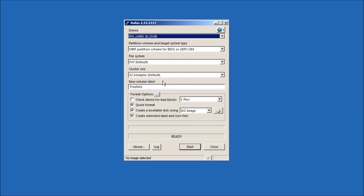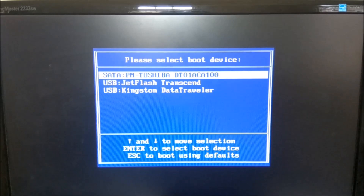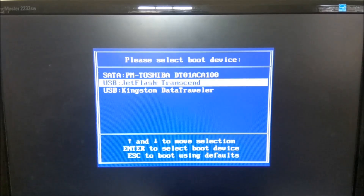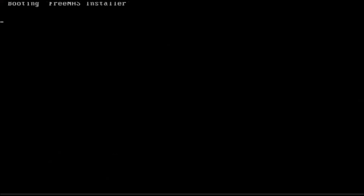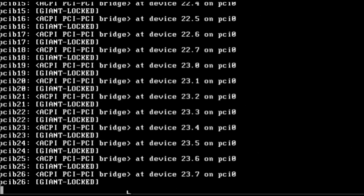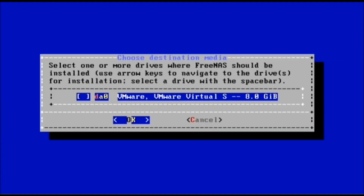Attach both the install media and the USB boot drive into the NAS system that you have built. Switch on your system and then go to your BIOS settings to choose the install media, and then just follow the instructions to install the operating system. Here I am installing the operating system in a VMware virtual machine for demonstration purposes.